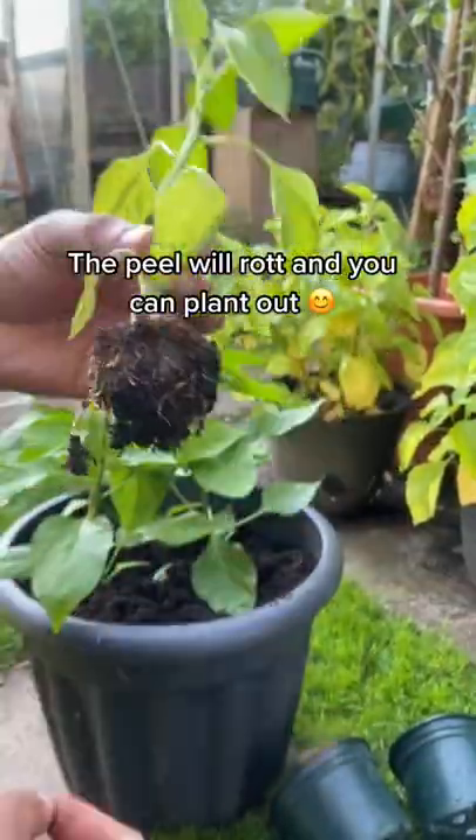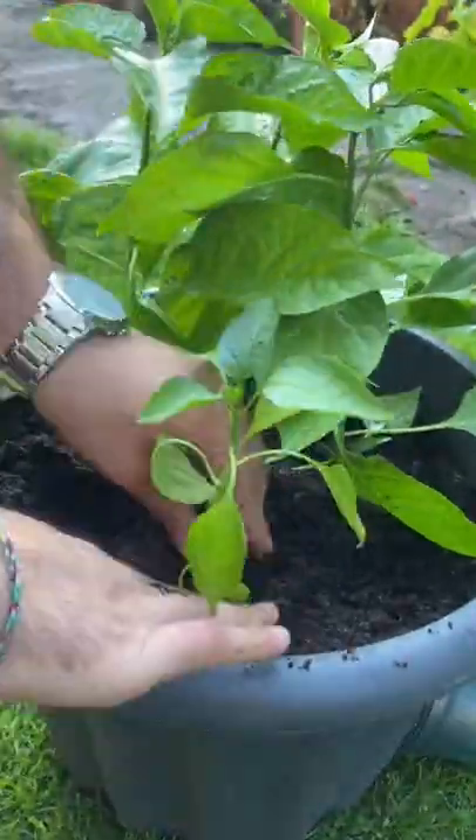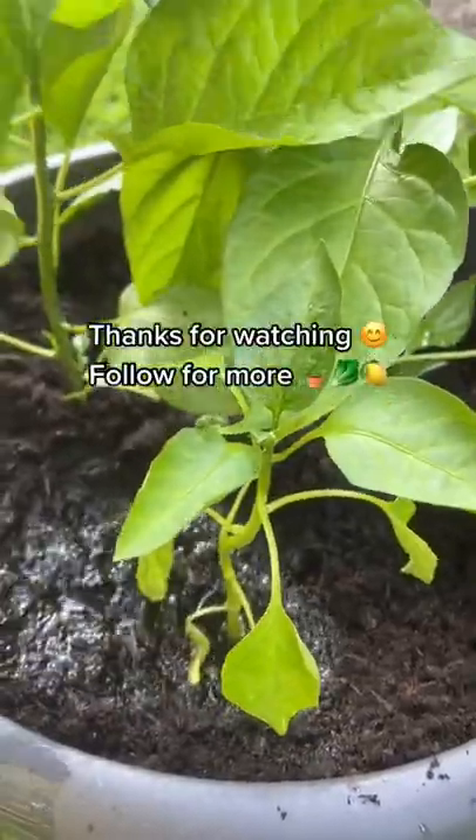The peel will rot away, meaning you can just plant it straight out into the ground, or if you don't have a garden, into containers. Give it a water and you're done.